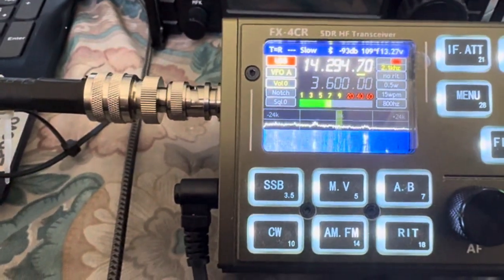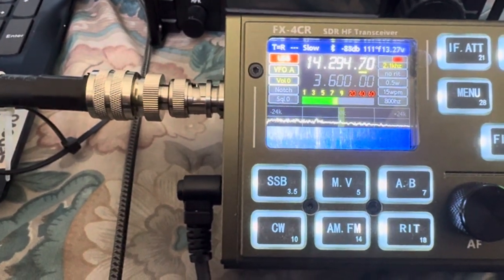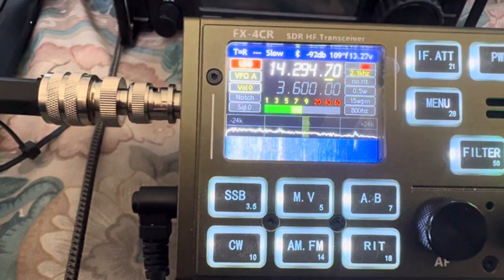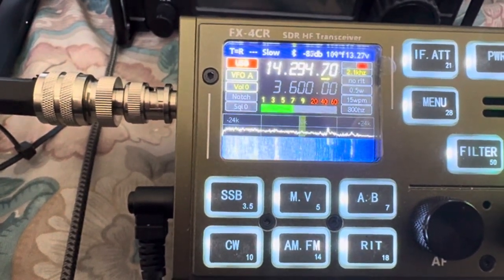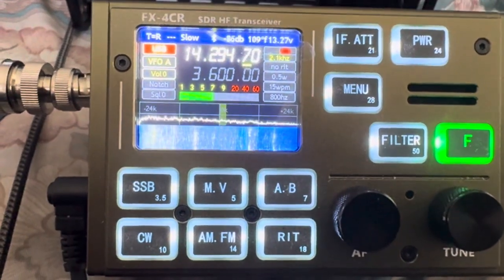Maybe it's just confirmation bias, but I think Daniel's firmware is definitely a bit quieter and allows signals to be a bit more intelligible. Anyway, I'm going to edit out some of the jumps here — let's see what you guys think. Thanks.